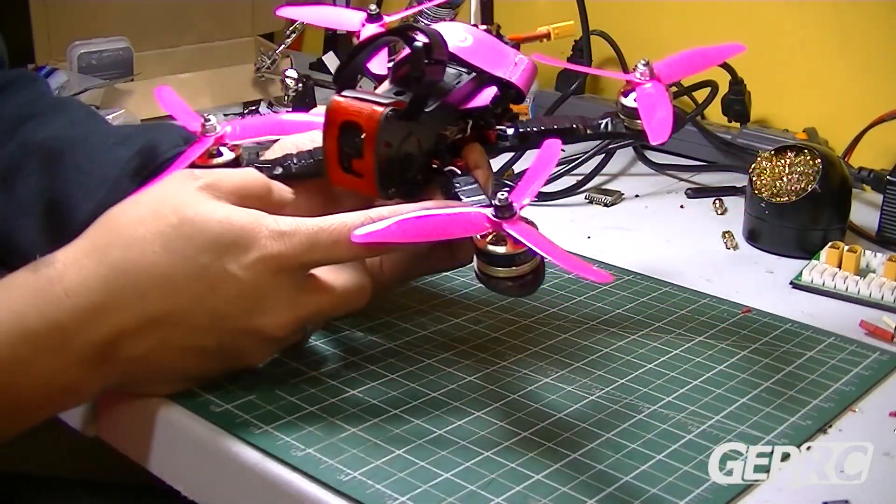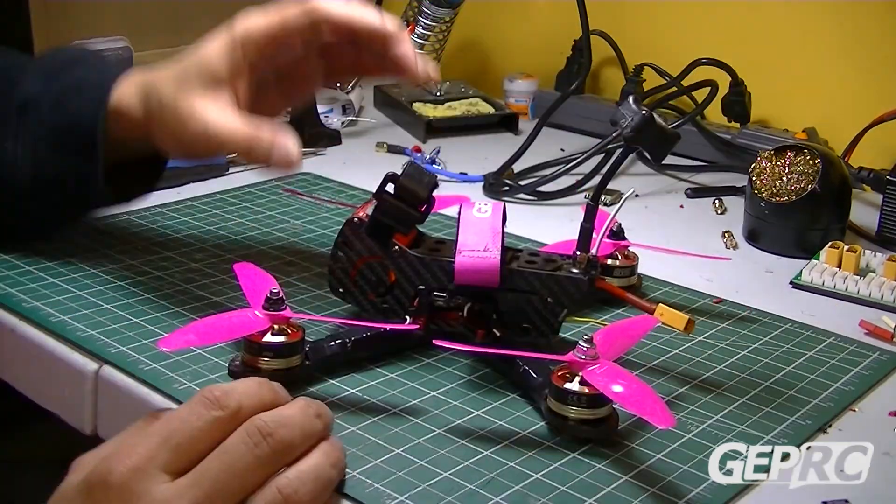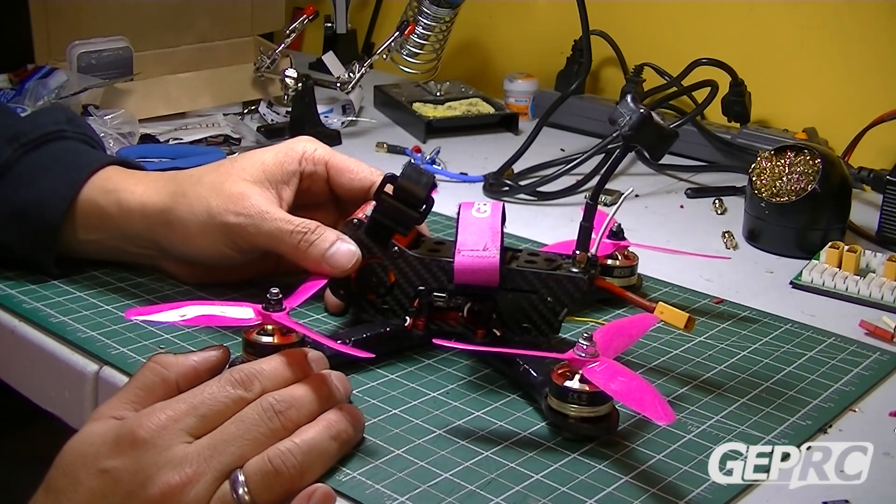This is measured from motor to motor — it's 215 millimeters.